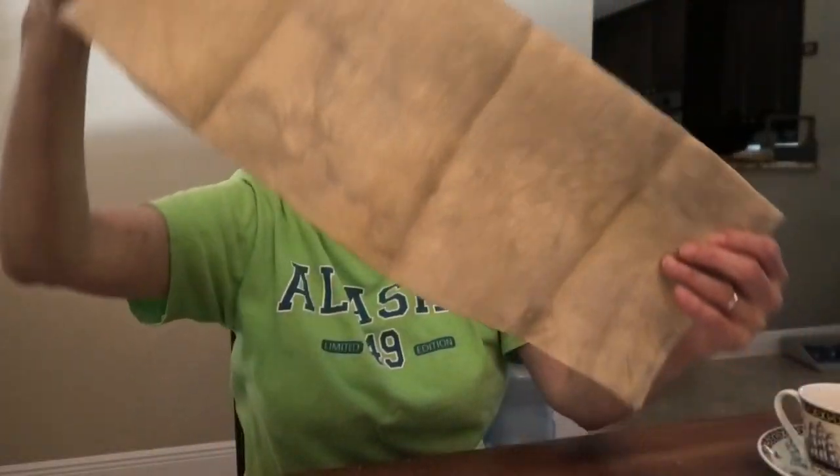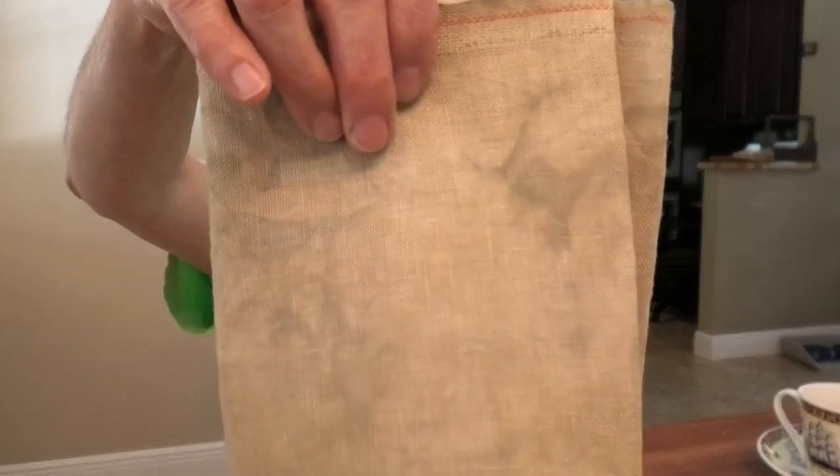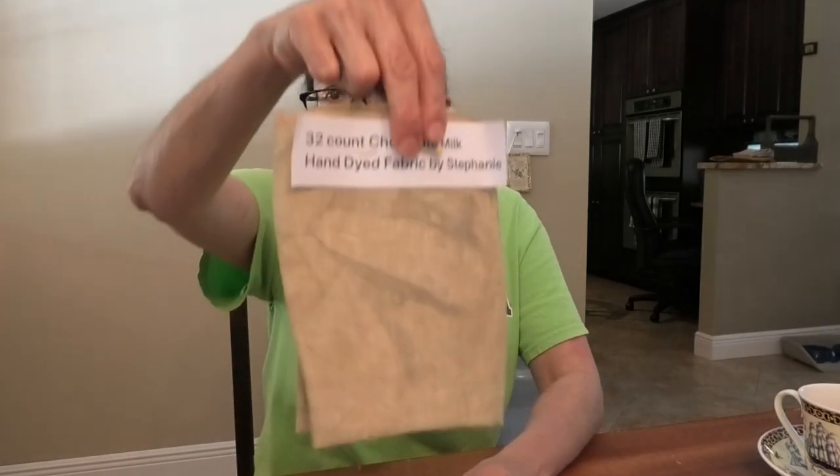I have only one piece of new fabric to show you — it is Hand Dyed by Stephanie. It's beautiful fabric, not too soft like Weeks Dye Works fabrics, and it's very easy to work with. This one's called Chocolate Milk. It's got tan and gray, and I really like it. Many of you have never seen all the colors in real life, and pictures online don't do fabric justice, so I'm going to try to show you as many as possible.